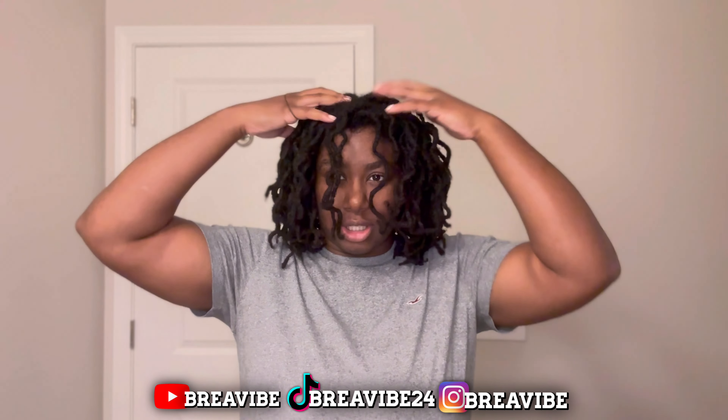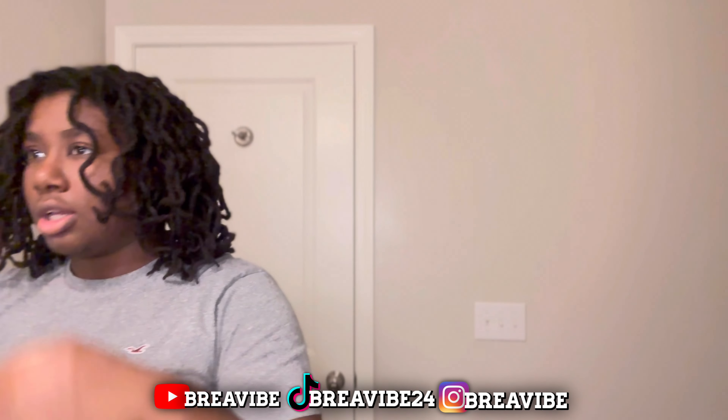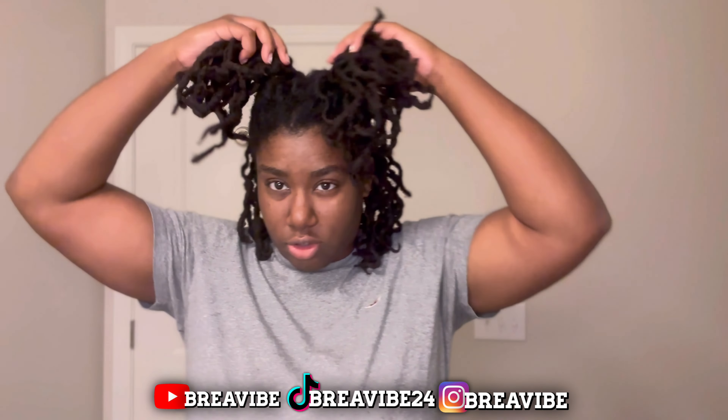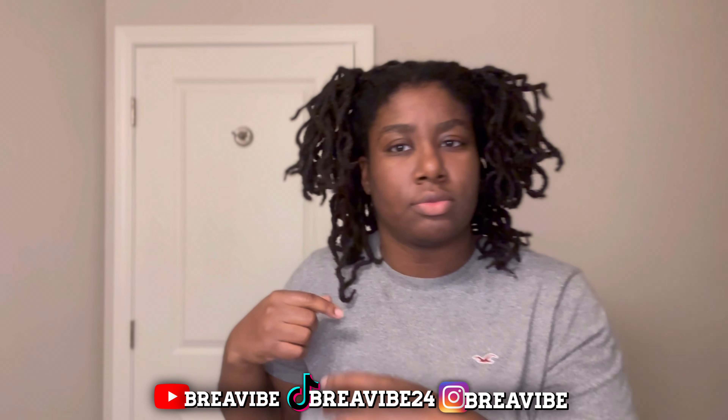She did like two ponytails on top of her head, so I'm gonna show y'all how I do it. She had like two little ponytails — they were higher — and it looked really cute. Her hair was like half my length, right above the shoulders, and it looked really good.